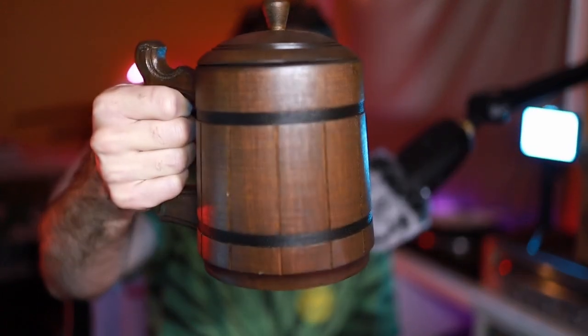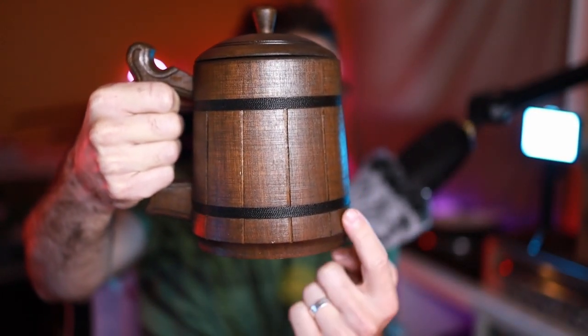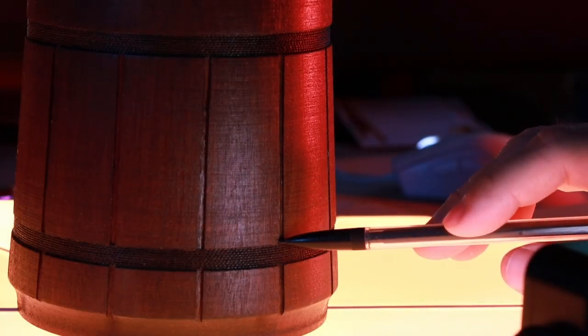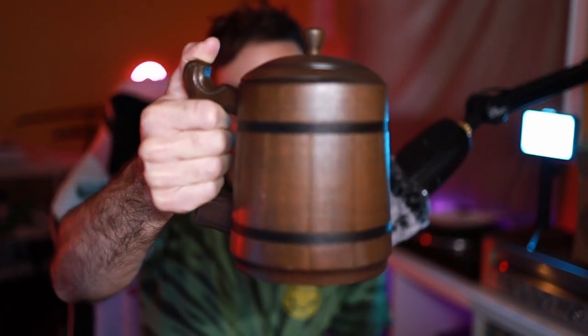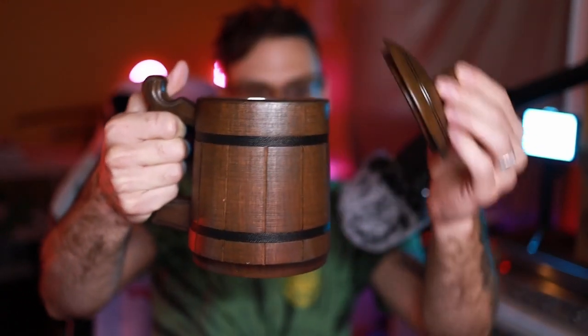As you guys can see, this fits pretty nicely in my hand. There's like some kind of wire — I'm not exactly sure if it's real or not, but it looks really good. It just fits nicely, got a little thumb piece here you can use. And also you can see the cap comes off.